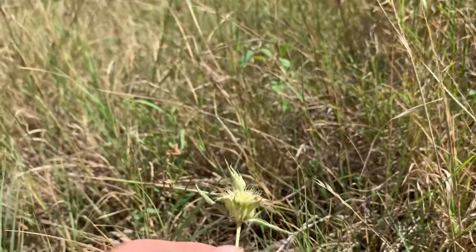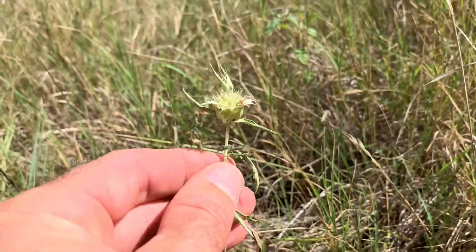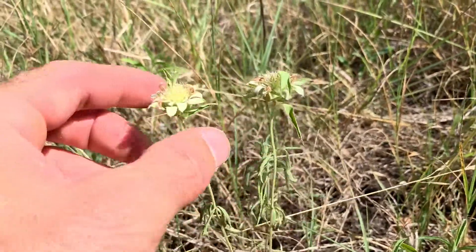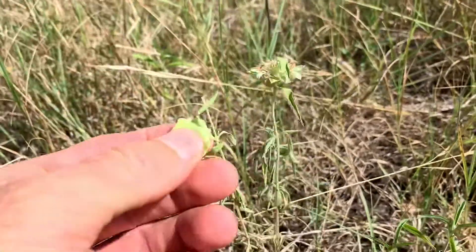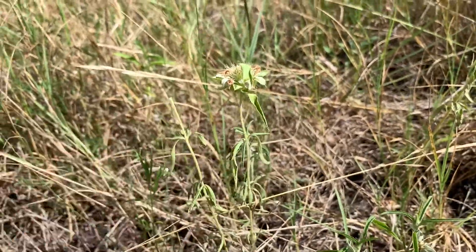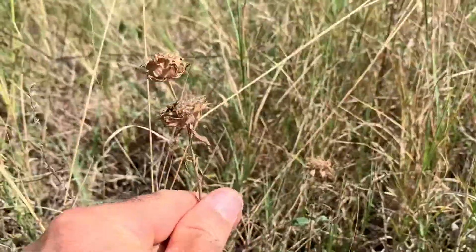This is horse mint and you'll find it growing all through the summer here in South Texas. These are just starting to develop. It has a really good smell to it. Let's see if I can find some older ones — here are some older ones.